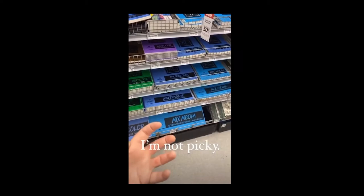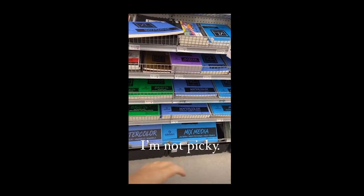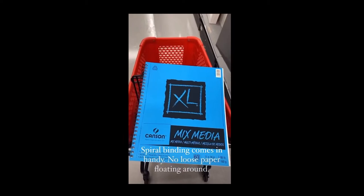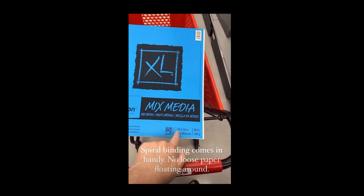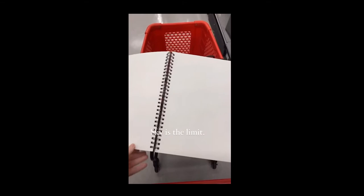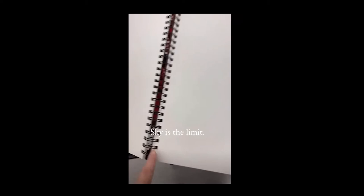Watercolor artists get really picky — they want hot press, they want the tooth, they want it sealed at the edges. I'm not there. I love watercolor and mixed media too. If I'm buying art supplies for kids or young people in general, I especially like this spiral bound 11x14 pad — remember, that's a regular frame size, so if you get something good out of it, it's ready to go. Kids can have it as a journal and fill it in however they want. If something's good, it has perforation so you can take it out and it's ready to frame.